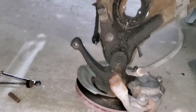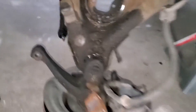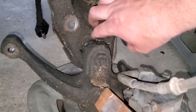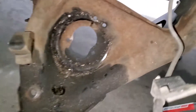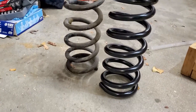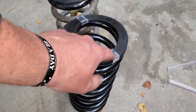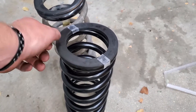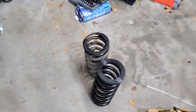Alright guys, so we've got the old shock and old spring out - we're a little dirty in here, but not a big deal. If you look over here, we have our new spring and our old spring. The new one is a little shorter for some reason, but you do have these rubber bushings and rubber seats. One easy way to get those to stay, since there's no lip on them, is just use some scotch tape. It's not going to have any long-term adverse effects or anything like that, so just toss those on.